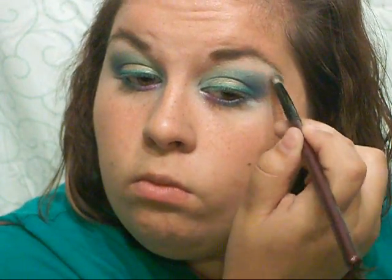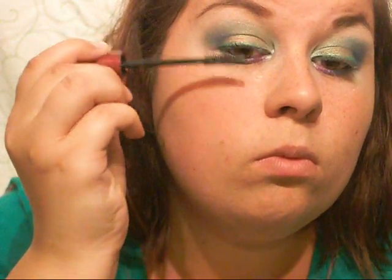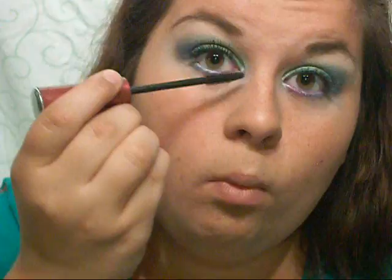Now you can go in and fix anything up that you need to. Then your final step is to highlight your brow bone — I'm going to take my 88 color palette from Coastal Scents and just take a color that's a little bit lighter than my skin tone and place it right under my brow bone, blending it in with the dark blue and teal on my lids. The final step for the eyes is mascara — today I'm using the CoverGirl Volume Exact Mascara, applied to top and bottom lashes as desired.